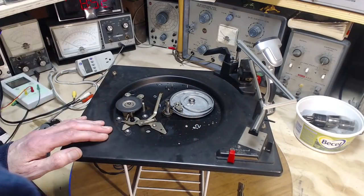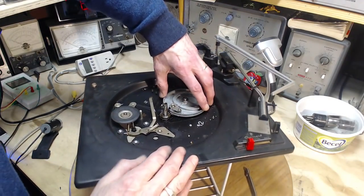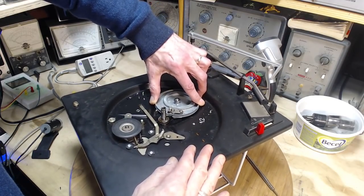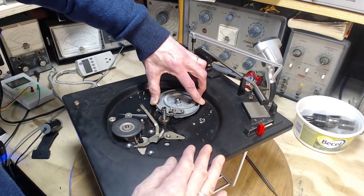Next thing I want to take a quick look at is how loose this is. I just turn it a little bit by hand — that's about all I need to feel the lubrication, or lack of. So yeah, that needs a bit of work.